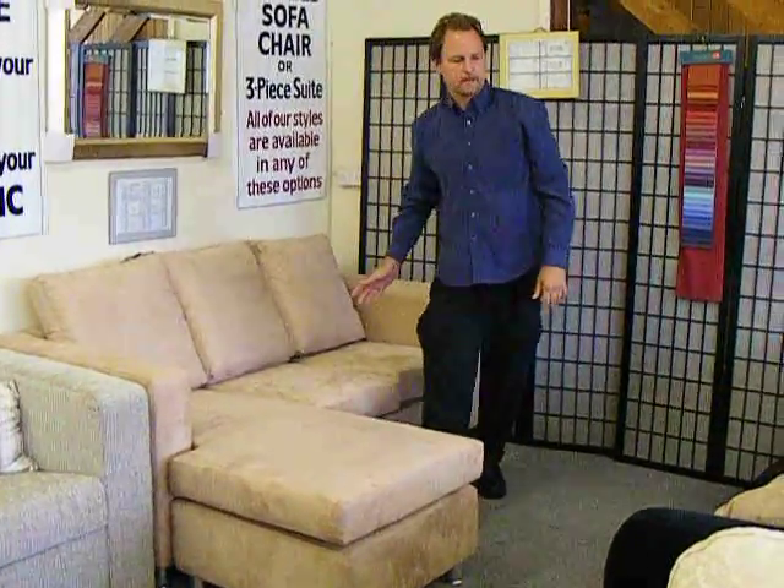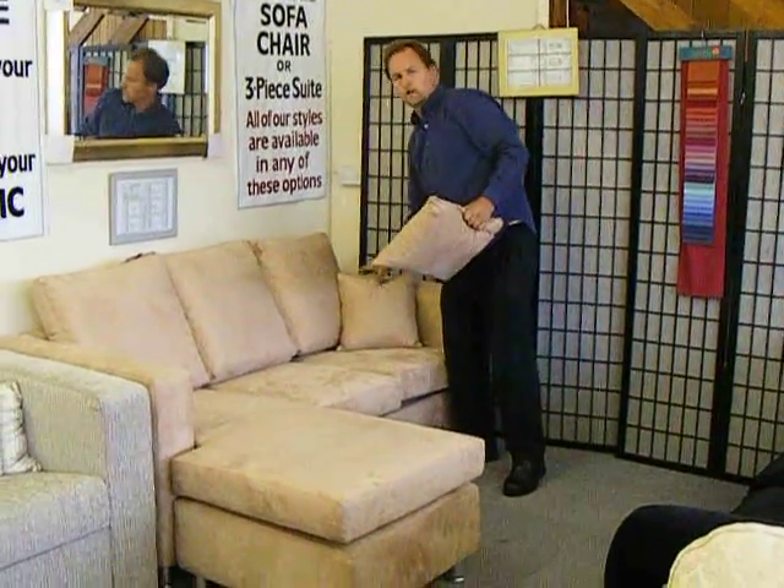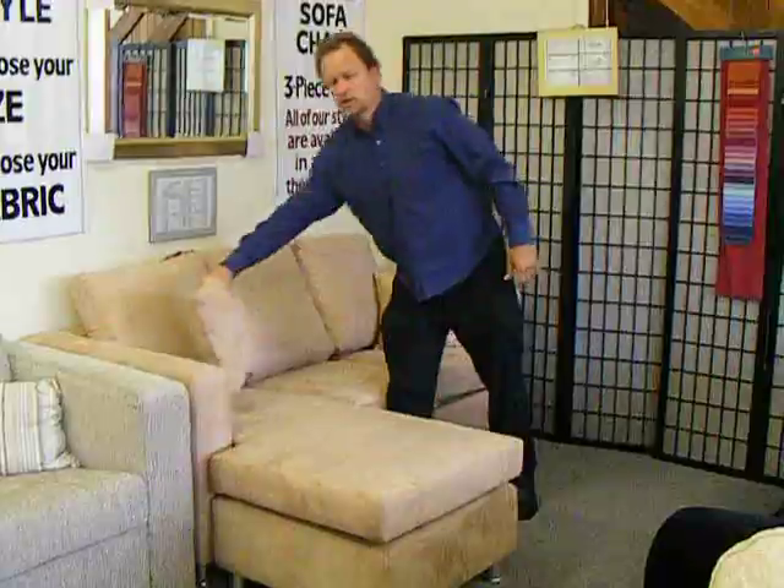And there you have the Lexington Universal Chaise, with the chaise now on the left hand side.